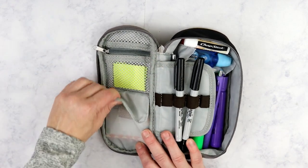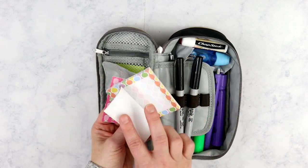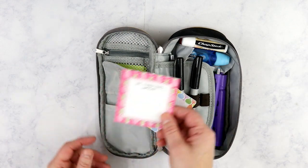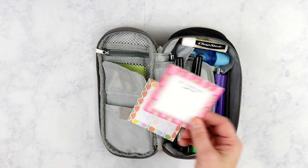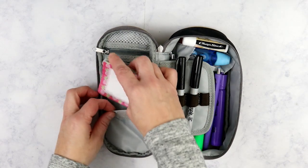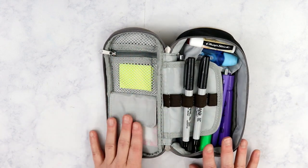Down here in this lower pocket I just keep two sets of sticky notes - one is from a Libyan Co mystery kit and then this one is from a Planner Society box, probably from about two years ago. Both of these fit perfectly inside of this little velcro-closure compartment. That is all that I keep on this left side.